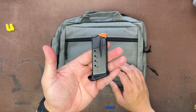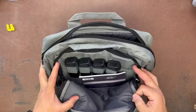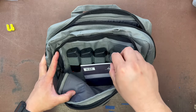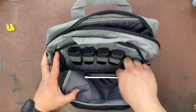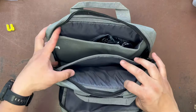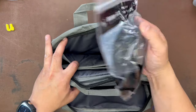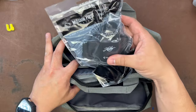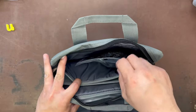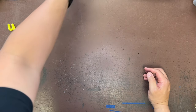You get one 10-round mag in the firearm itself and four 13-round mags in the bag — that's a great value. It also comes with just your booklet and a holster from Mission First Tactical, a really cool inside-the-waistband Kydex-style holster.